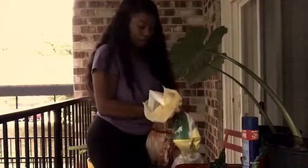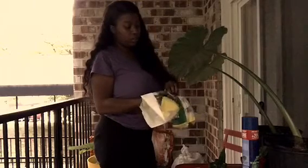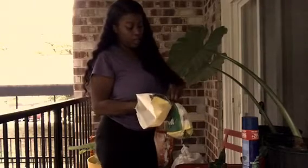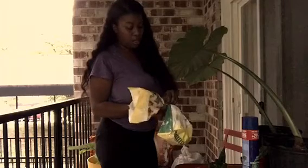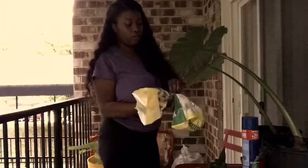I'm going to take this in the house and water it down real quick, and then I'm going to bring it back outside and let it get a lot of sunlight so that can encourage root growth.